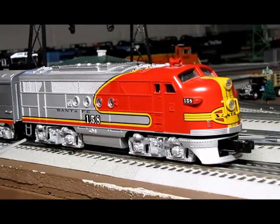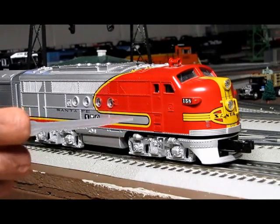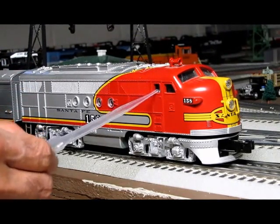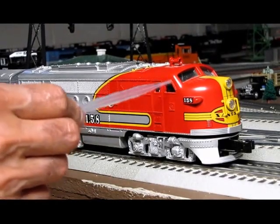And then in the back here, on your rear truck, you have another little work platform here, and you have two metal steps. You have two figures, and you have the engineer and the fireman, which you can see on the side. And it has plastic on both sides.